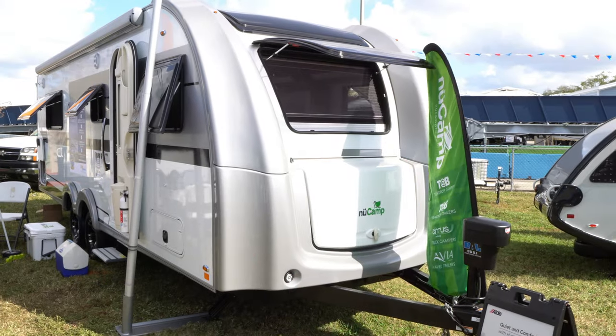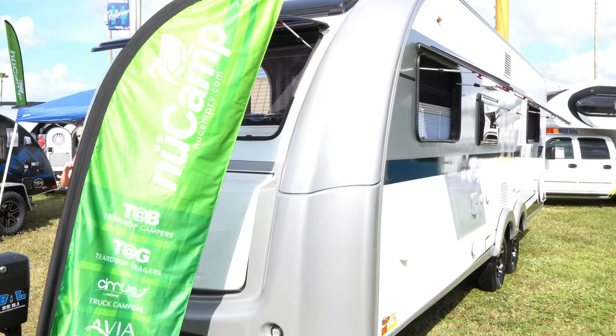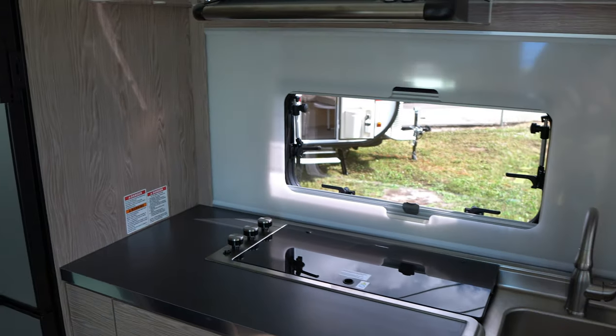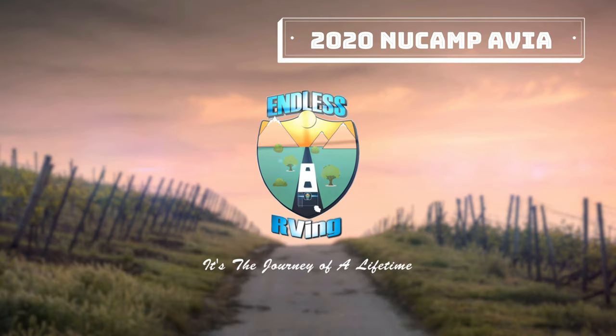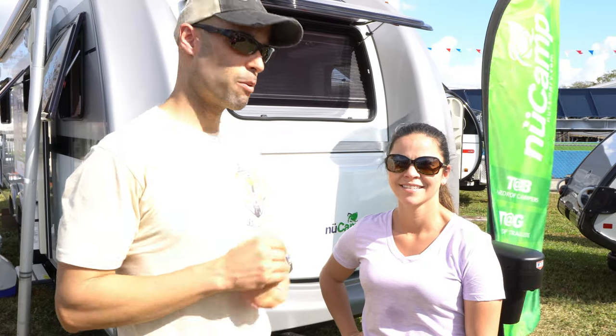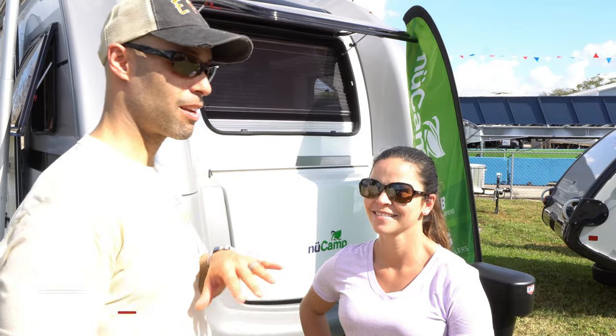Hey guys, it's MJ from Endless RVing, and in today's video we are going to give you a nice close look at the 2020 New Camp Avia. You are not going to want to miss it. So we are again with New Camp and The Avia, and we are here with Jackie from New Camp. She's the resident expert, so I'm going to ask her some questions and she's going to guide you through all this.